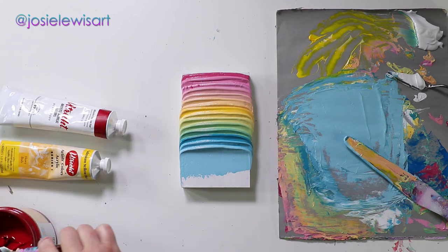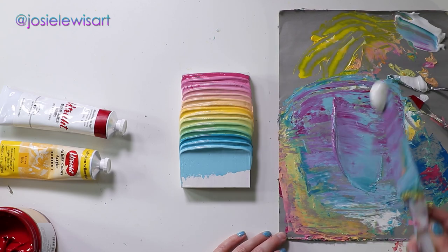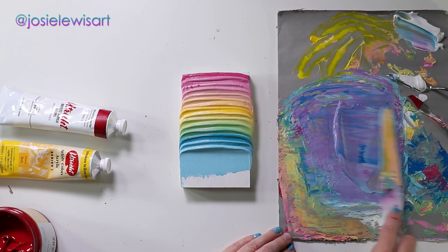Right around here you're going to see the introduction of a little Quinacridone Magenta, which is one of my favorite reds, and in my opinion makes a little bit of a better lilac purple color than the Alizarin Crimson.